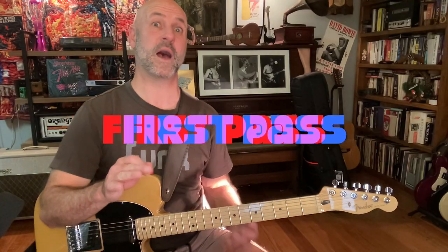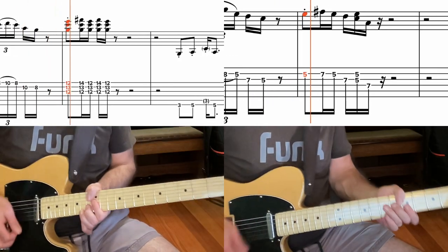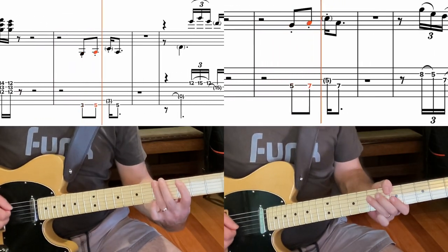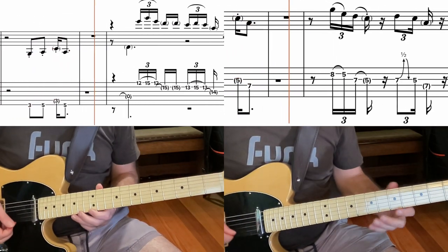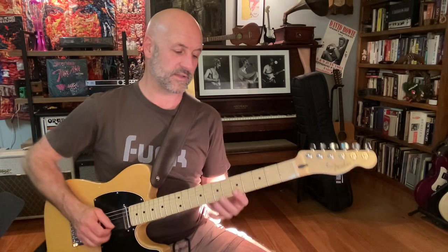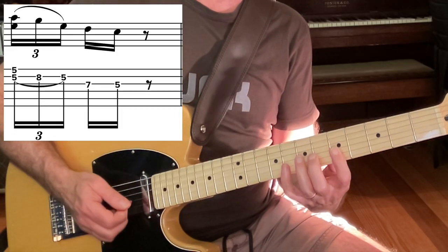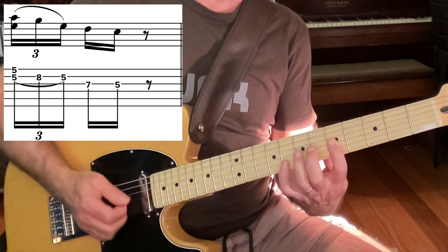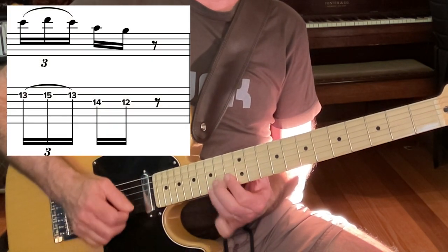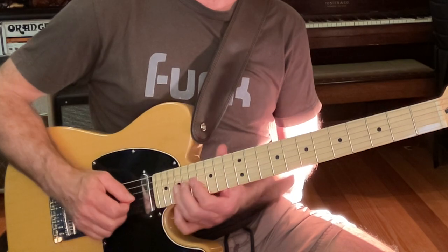So here's the first pass. That first lick is a nice simple A minor pentatonic run. One guitar is going... while the other is going... and then we're into that great Dorian lick.